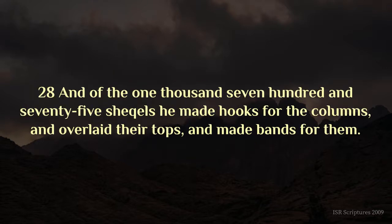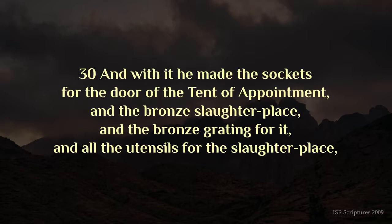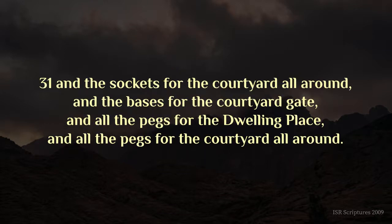And of the one thousand seven hundred and seventy-five shekels, he made hooks for the columns, and overlaid their tops, and made bands for them. And the bronze of the wave offering was seventy talents, and two thousand four hundred shekels. And with it he made the sockets for the door of the tent of appointment, and the bronze slaughter-place, and the bronze grating for it, and all the utensils for the slaughter-place, and the sockets for the courtyard all around, and the bases for the courtyard gate, and all the pegs for the dwelling place, and all the pegs for the courtyard all around.